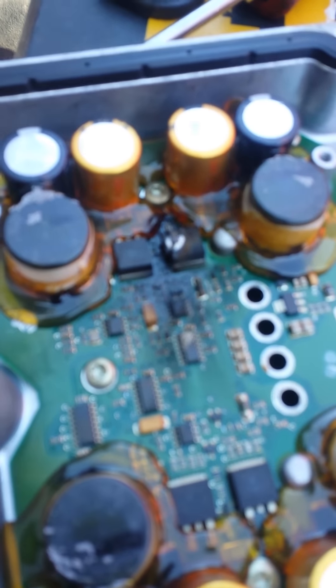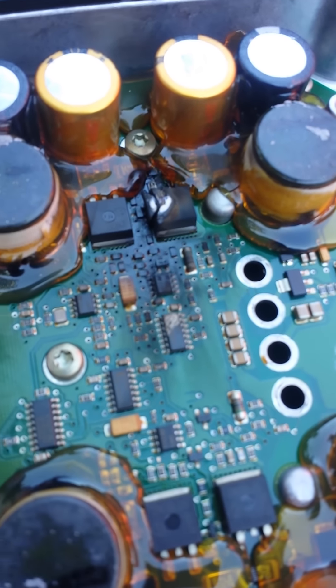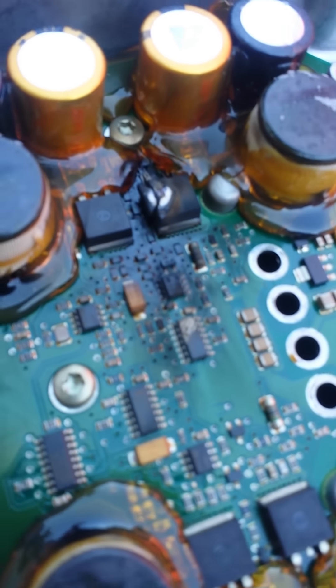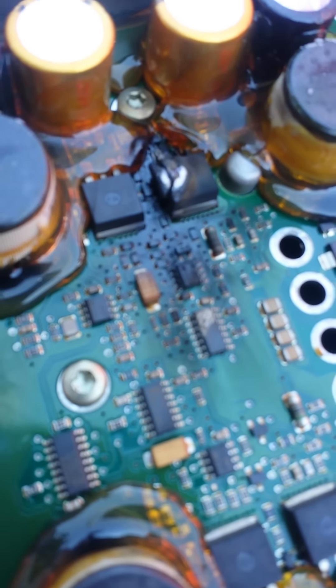We wanted to show you this board today — what it looks like when your boards fail. We don't advise you guys to take them to a guy that fixes these for $75. This is what happened: this is a completely bad board.